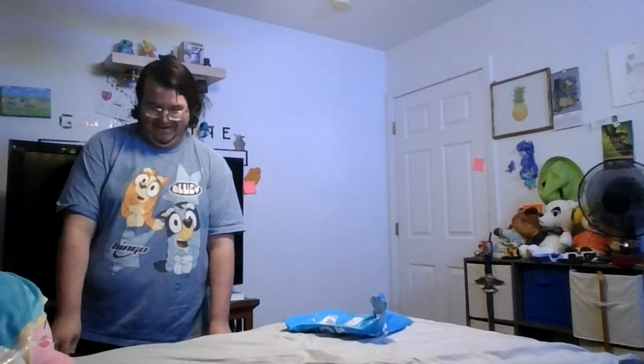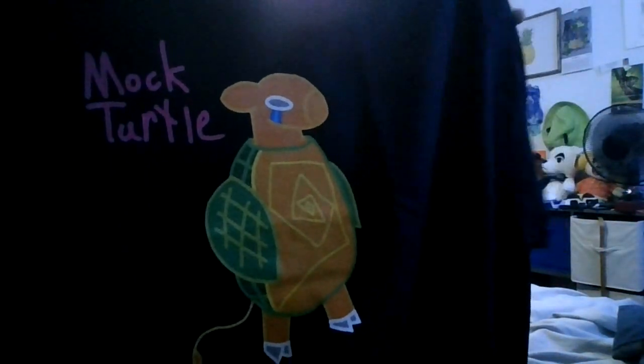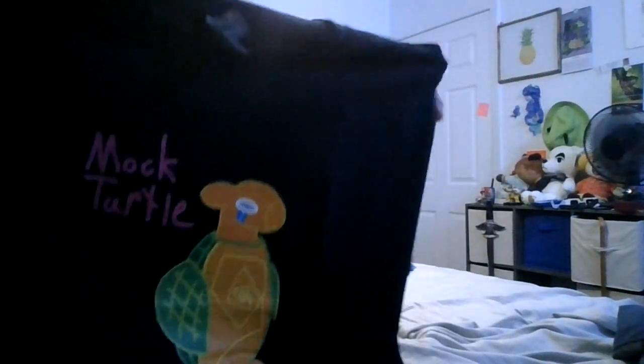Okay, you ready? So the Mock Turtle from Alice in Wonderland is basically a turtle with a cow's head, and it cries about not being a real turtle anymore. Oh my goodness, look at it! That light up there is probably washing it out — let me tilt this slightly down. Look! Oh my goodness, it's the light from the camera — yes!